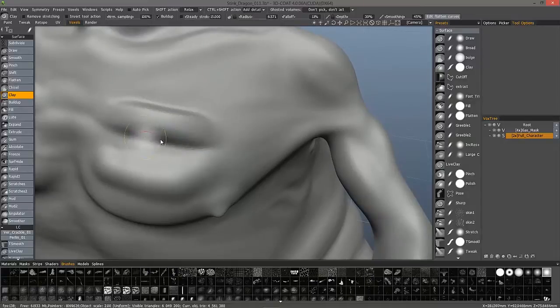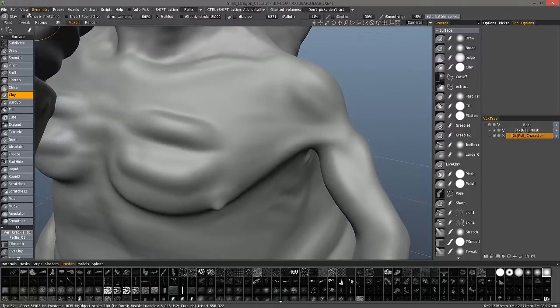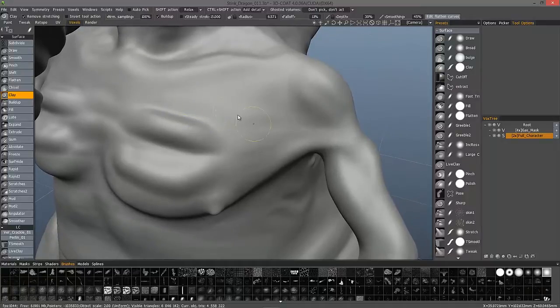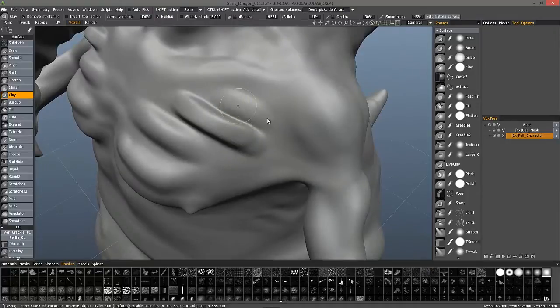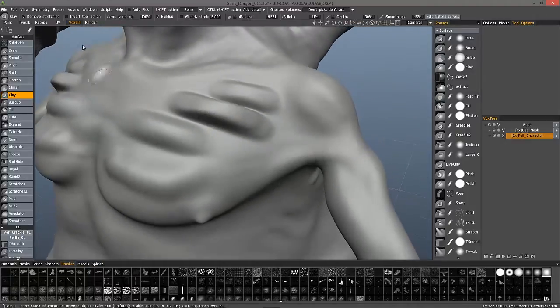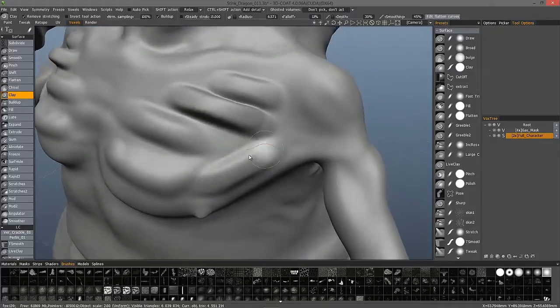I could smooth if I want to try and get rid of that as I work, and that may be fine. Another option you have is you can turn on Remove Stretching, and as you sculpt you can see the jagged edges in some areas, but as soon as I let up from my cursor it automatically re-meshes, or re-optimizes the mesh. The purpose is to remove any stretching, as the name implies, but it's also good at smoothing the stroke.